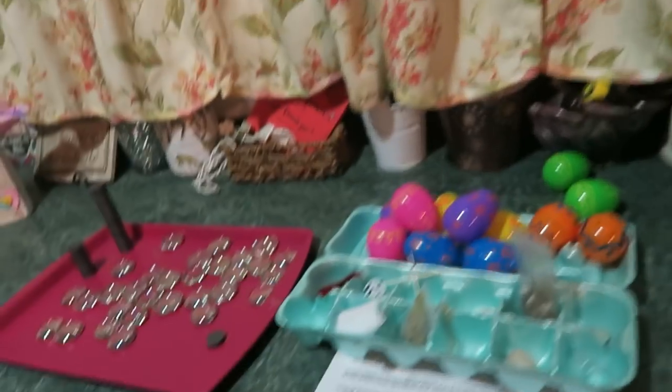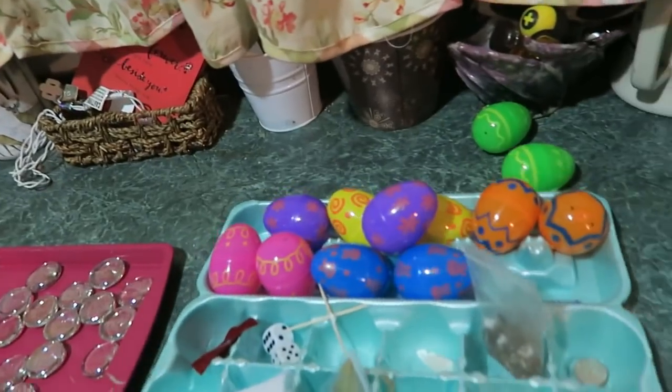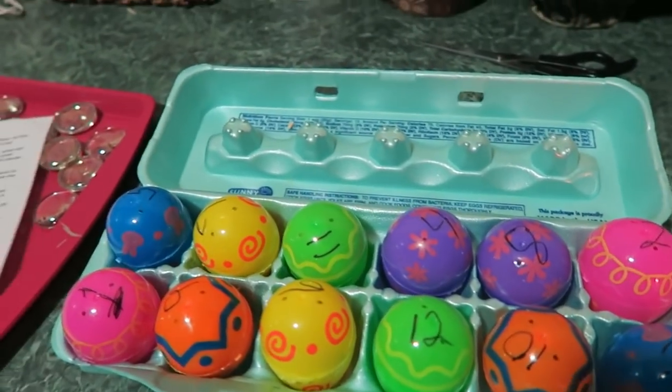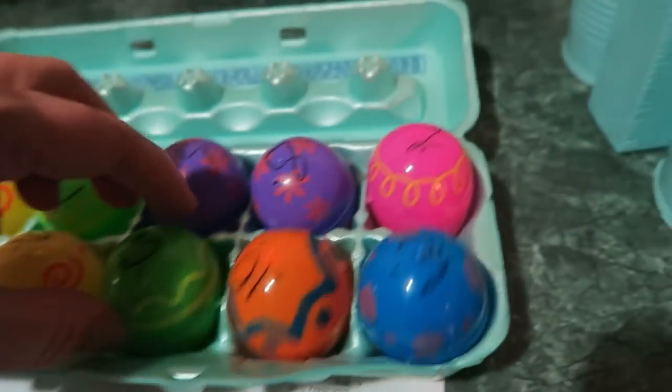Go ahead and put these in eggs. I've got the eggs now and we're going to number them one to twelve. I've got them all numbered and filled up. When the kids open each one, you can read what it represents.